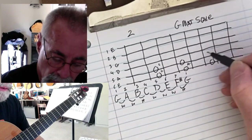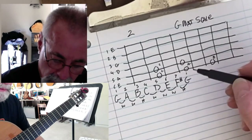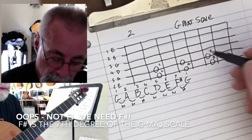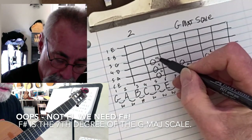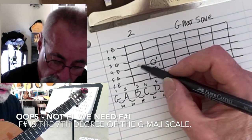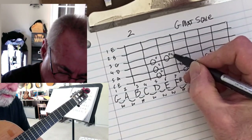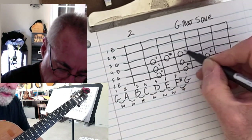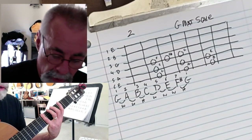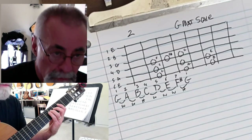Then D is another whole step, and then E. B to C, C, D, and then E. F sharp is on the third fret of the D string — second fret, third fret, second fret, third fret — so I want an F sharp right here, and then a G. So from here: first finger, third finger, pinky finger, first finger, third finger, pinky finger, second finger, and third finger. There's the scale.